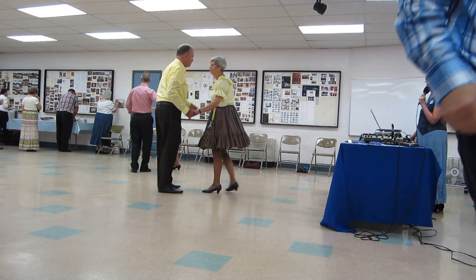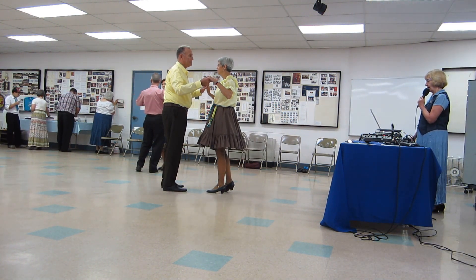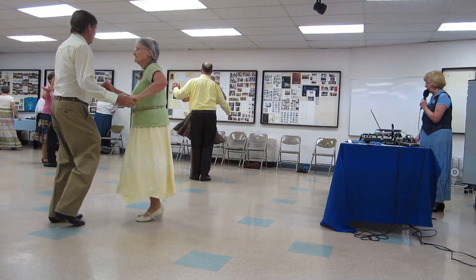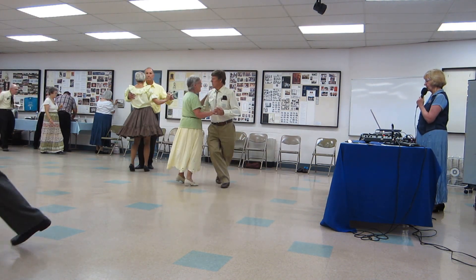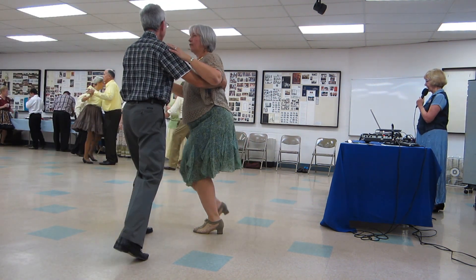A part point, butterfly hutch, waltz away, pick up side close, two forward waltzes, one left turn, a back up waltz, spin turn.